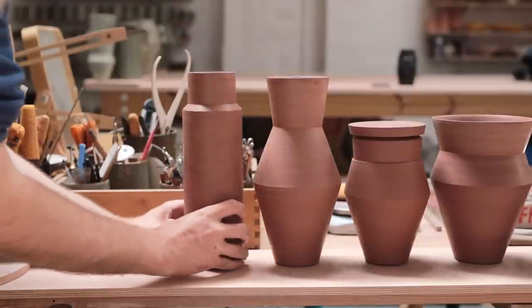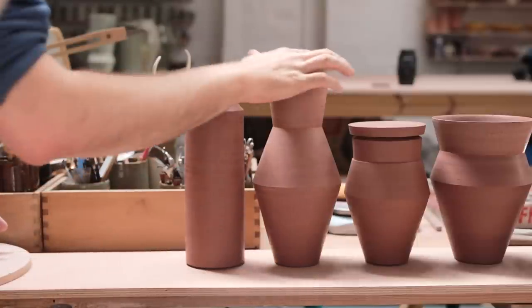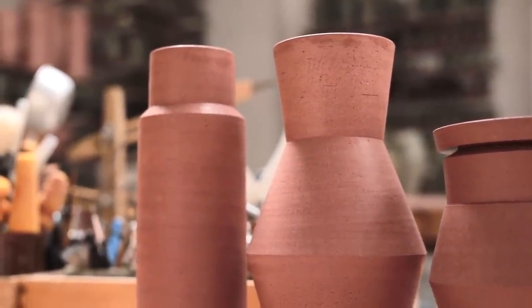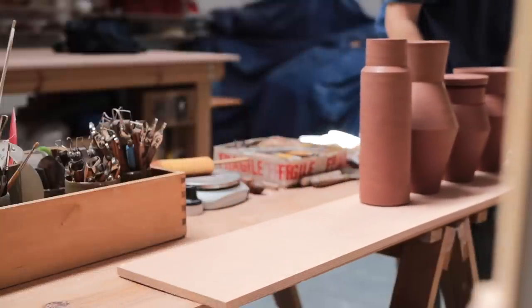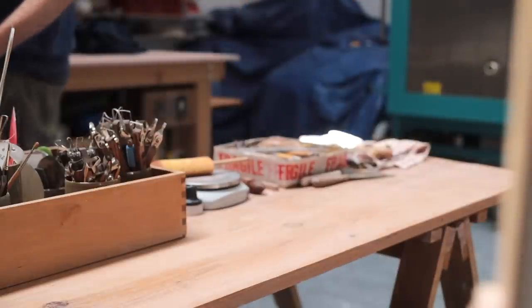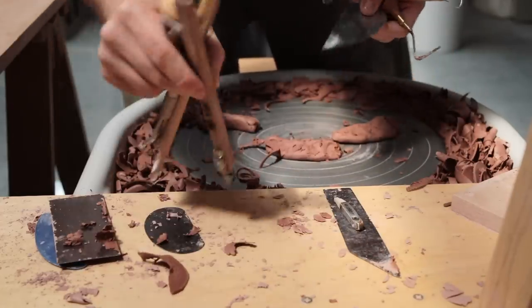And here are the two finished pots, for now at least. I'll now leave these out, exposed to the air, to slowly turn bone dry. Then they'll be bisque fired to 1000 degrees Celsius, glazed, and then fired again to 1290 degrees Celsius — which means there's still a lot more work to be done. Thank you, as always, for taking your precious time to watch, and I'll see you next week.